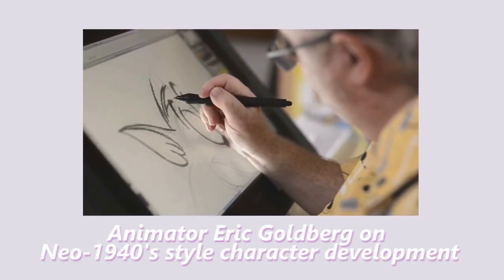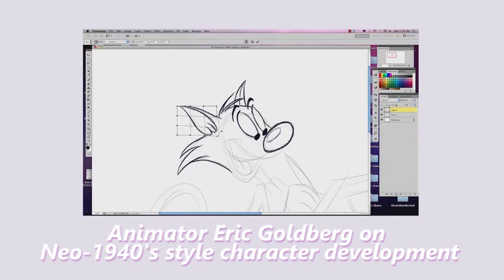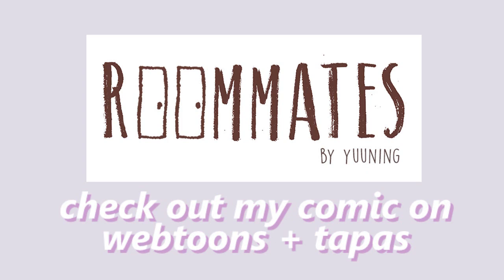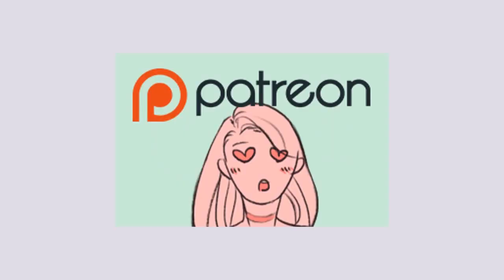Anyway, that's about it for this video. If you guys have any more character tips, then feel free to leave them down in the comments. And if you liked this video, don't forget to like and subscribe. If you want to support me, you can buy me a coffee or you can also support me on Patreon. Till then, I shall see you in the next video. See ya!